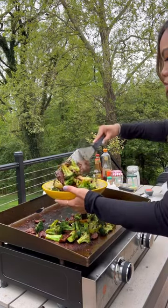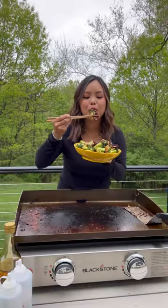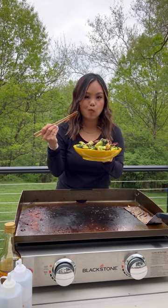I love making beef and broccoli on my Blackstone griddle because it gives that nice smokiness you'd usually get from a wok. For more on this recipe, visit blackstoneproducts.com.